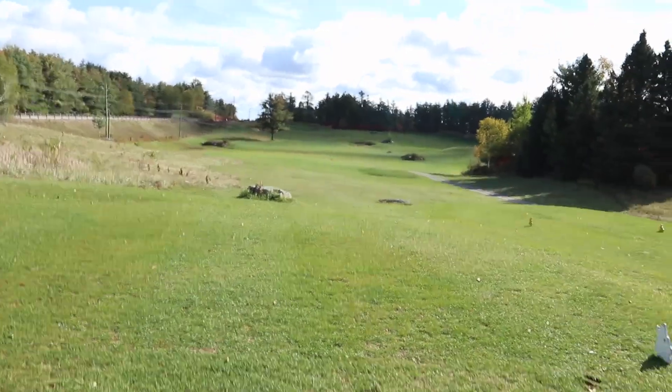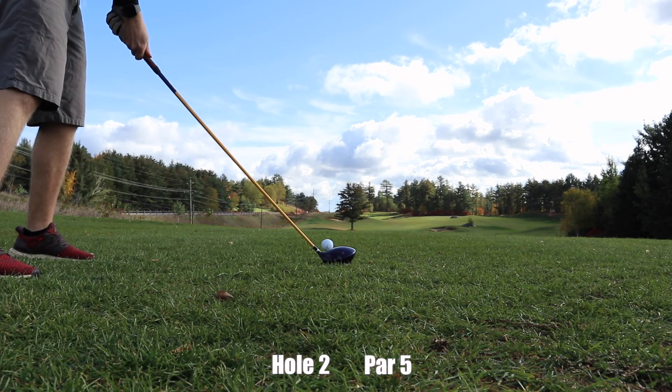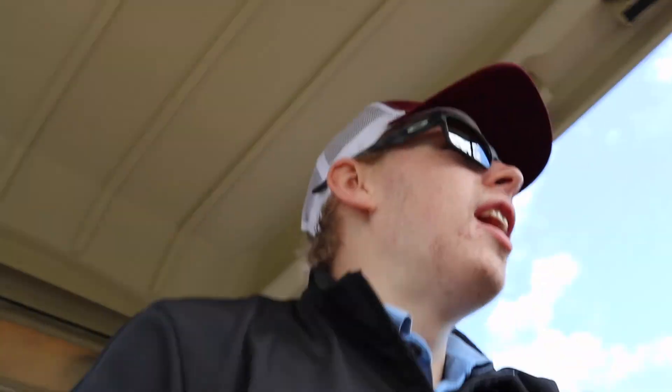Coming up to hole two — it's another par five, pretty straight, highway to the left. I won't have to worry about that because I hit it right, if anything. I'm pretty famous for putting my shot the exact same place every single time on this hole. I'm starting to know my shots on each hole now — I walk up to the tee box and I know where I'm going to put it, and sure enough, I put it right around there. Normally I put it right in that second bunch of rocks, and of course, I put the ball right by those rocks.